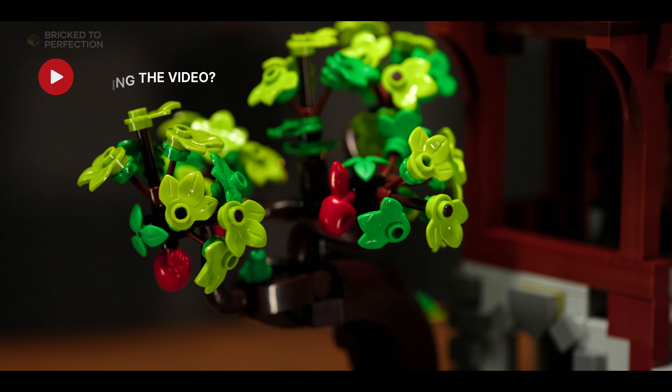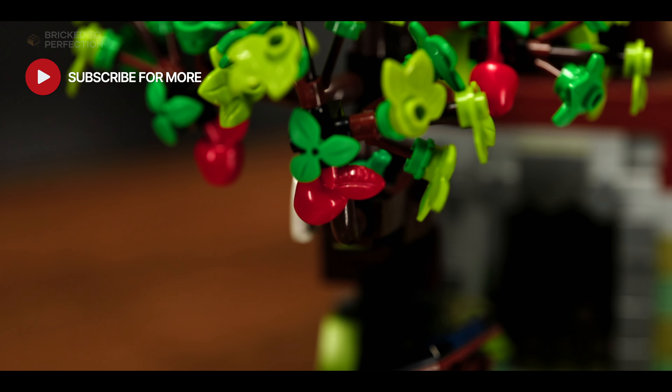Today we have a LEGO gem that'll soon turn into a rare and coveted treasure — and I mean soon. So buckle up as we explore the mesmerizing world of the LEGO Ideas Medieval Blacksmith.